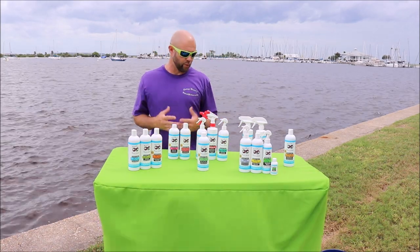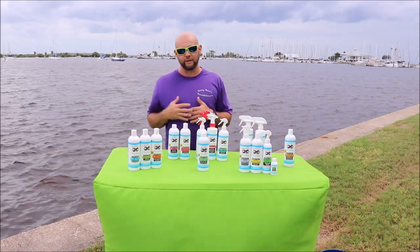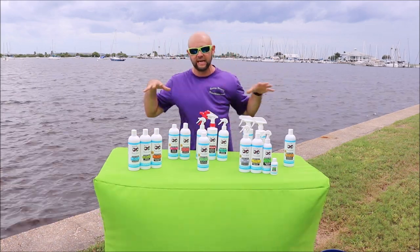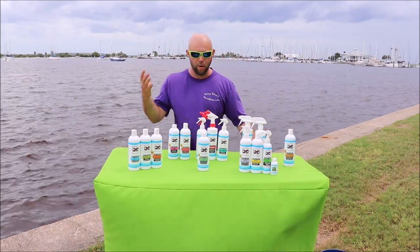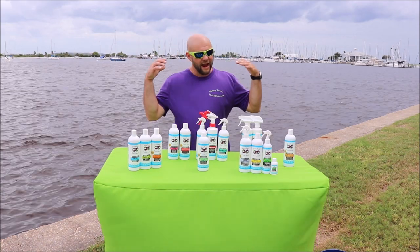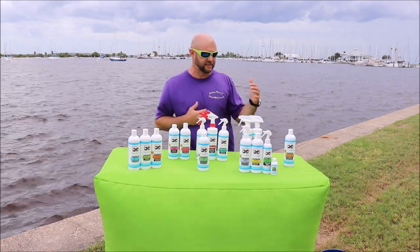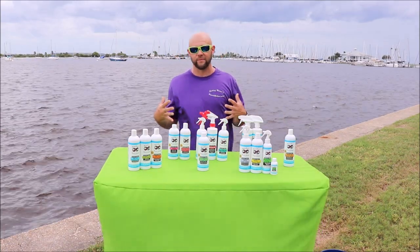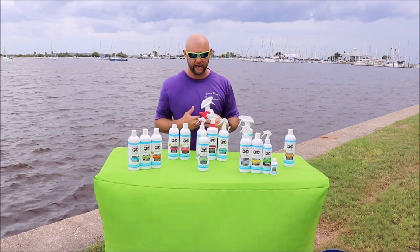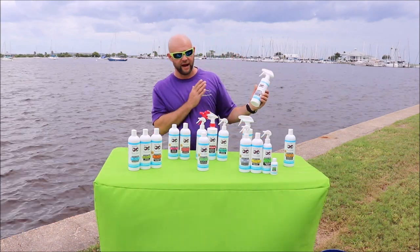Moving on from the wash situation, I have a fantastic vinyl mold and mildew cleaner which will remove the mold and mildew from any of your vinyl surfaces on your vessel — your seats on your personal watercraft, any of the seating on your boat. After it's clean and free of mold and mildew, I have a weather-resistant vinyl protectant. This stuff lasts a full season in my experience.